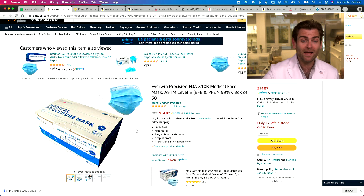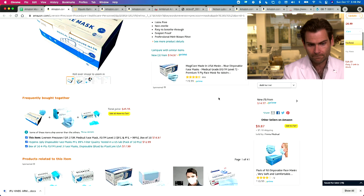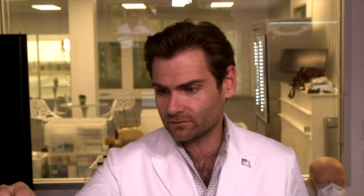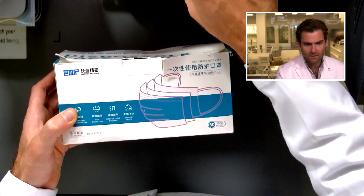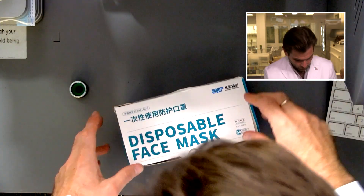Looking at Everwind Precision FDA 510k mask — whoa, making some claims here. ASTM level three. The thing is, that's not what arrived, so I'm not sure this is correct. This mask box is not the same as the box being advertised. It is similar — you can see the graphics are like the same, the three-ply graphics. This one says 'medical procedure mask' but this one is 'disposable,' so this is like the light version. If it doesn't hit 98% it needs to, we're not going to hold them too accountable.